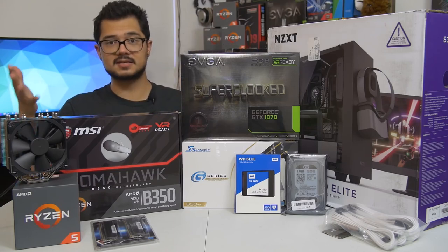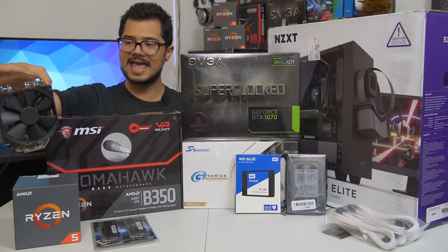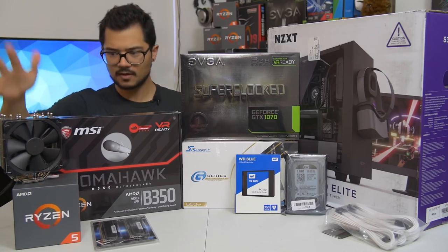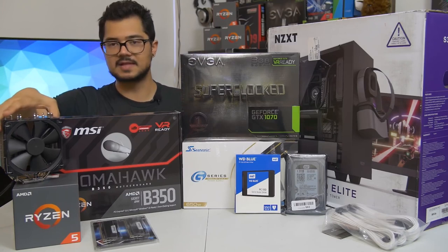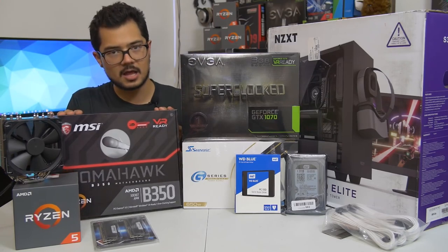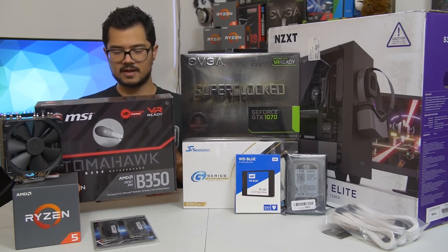This was originally the cooler that Brandon bought — the Cryorig H7, a really great price-performance cooler. However, I forgot to tell Brandon to also pick up an AM4 bracket to go along with it because it doesn't come with one, so it's not supported with Ryzen natively out of the box. It's going to take probably a few weeks for that bracket to get here. In the meantime, we're using the Noctua NH-U12S — a fantastic cooler. Brandon can decide if he wants to keep it or swap it out for the H7 once the bracket arrives.